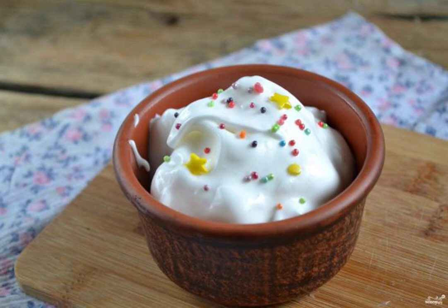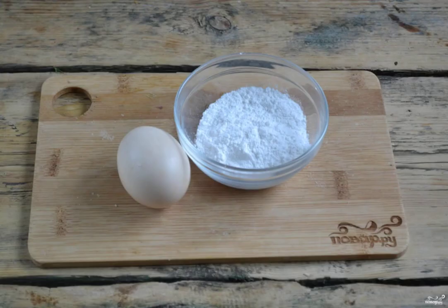I offer a simple recipe for how to quickly and beautifully decorate homemade cakes. This glaze is suitable not only for Easter cake but also for festive cupcakes, biscuits and other goodies. Prepare all the necessary ingredients.